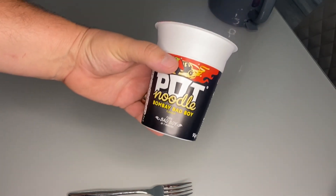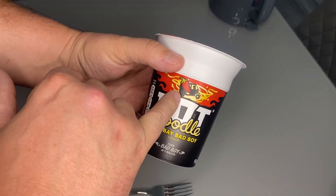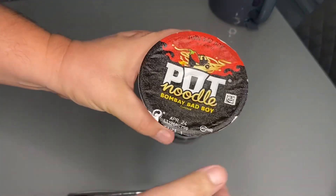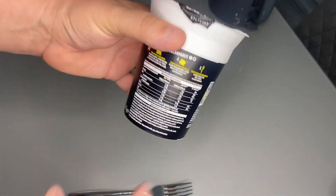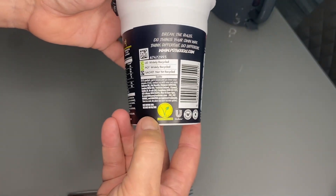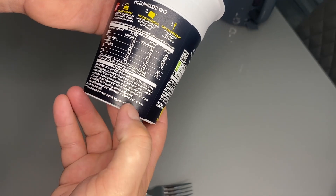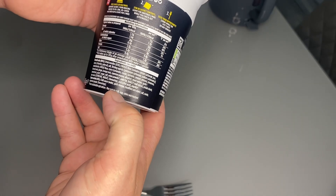It is the turn of the notorious Bombay Bad Boy. I like the little tuk-tuk with the chilli doing a wheelie. 'Turned Bad Boy in 4 minutes.' There's no sauce scale on here like there is on the Donner Kebab one. It's pretty nondescript compared to some of the other packaging. This one is vegetarian, not vegan. I've had a quick look at the ingredients — can't see why it's not vegan, to be fair. The only thing it says here is a disclaimer saying 'may contain milk, egg.'